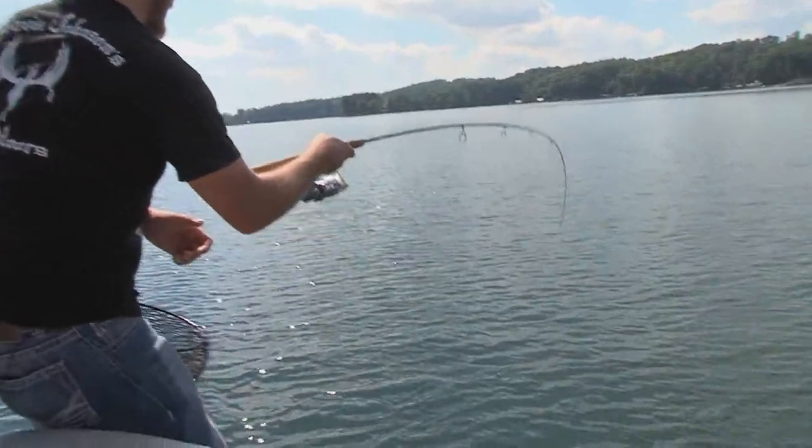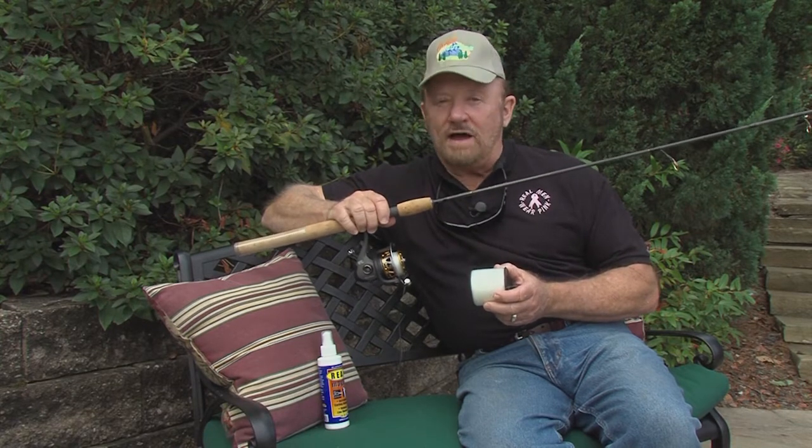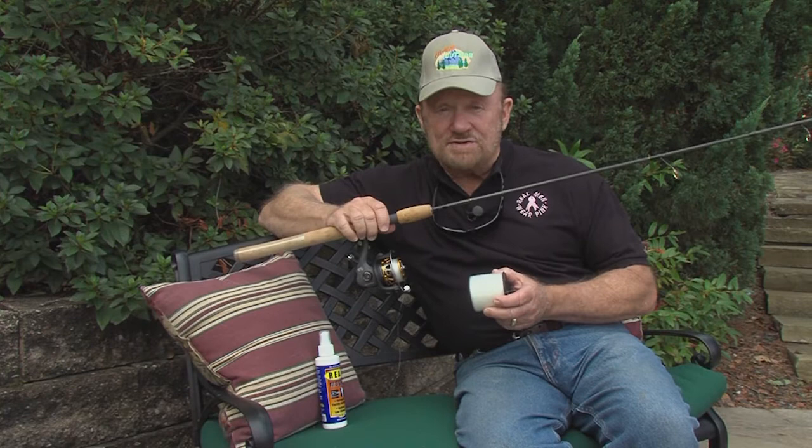The most important connection between you and the fish, indeed the only connection, is your fishing line. Line twist on a spinning reel can make the day long, frustrating, and not very productive. You have to care for your line, and we could talk about that for hours and hours.